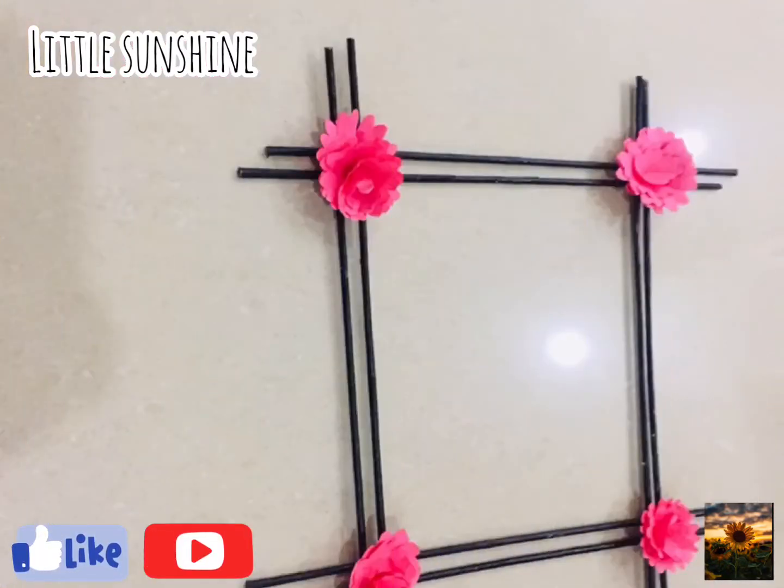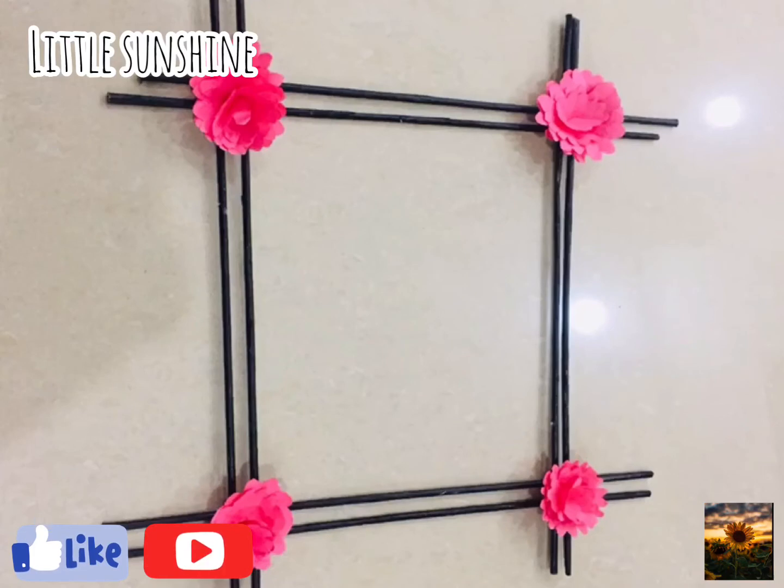Now our beautiful wall-hanging idea is ready. Hope you enjoyed this video — do subscribe.